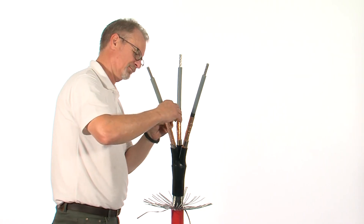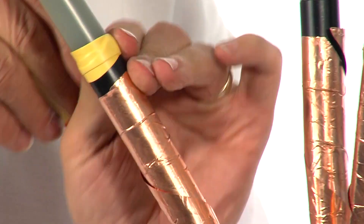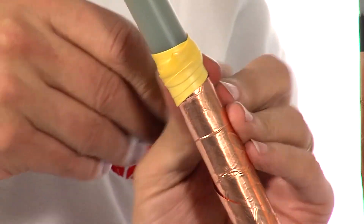Apply stress control mastic over the screen cut area, extending 10mm onto the core insulation and if necessary, catching the copper tape screens.